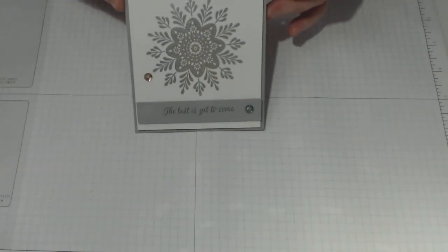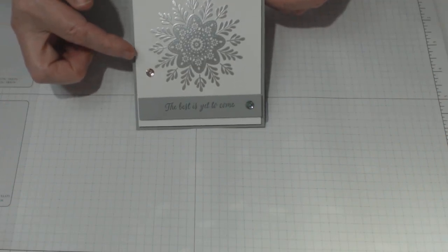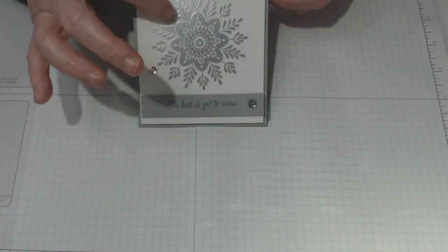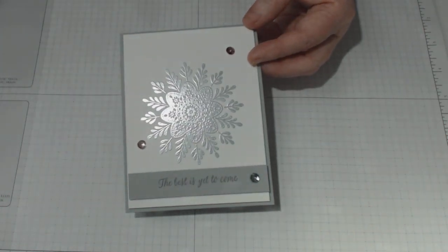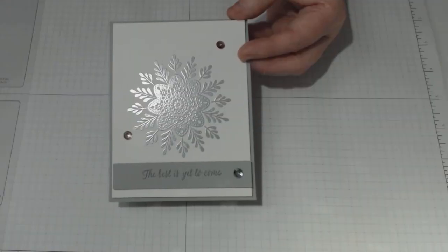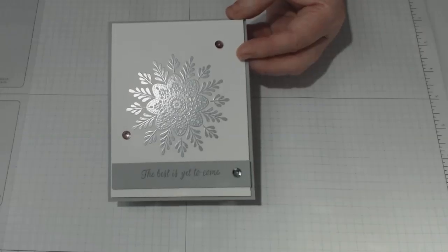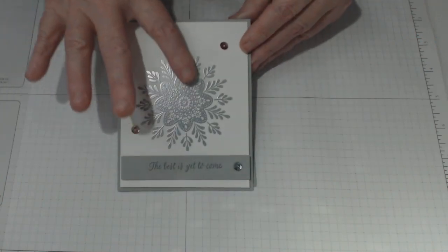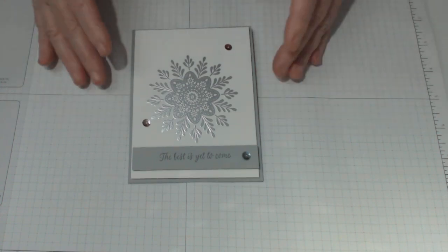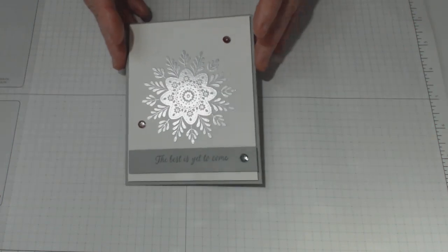This is the card I've made using the Frosted Medallion stamp set, along with the fancy frost sequins, some smoky slate, and whisper white. I've also embossed it because it is worth embossing — it is beautiful when embossed. It certainly comes up beautifully, especially in the silver. I'll show you exactly how I've done it. It's really easy to do, and it just speaks volumes.